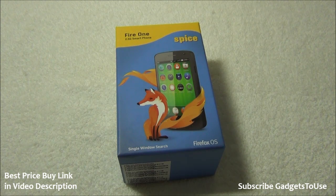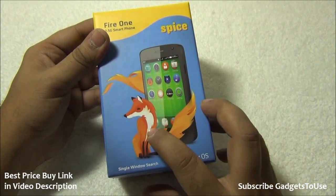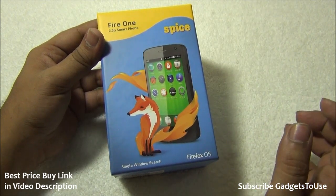This is the first Firefox phone which supports 2.5G — it does not support 3G — and it is a dual SIM phone. Another phone already in the market is the Intex Cloud FX, with which we will compare this phone on the basis of specs. We will do a detailed comparison later. Let's take a look at the box. On the box we have the image of the phone with Firefox branding.